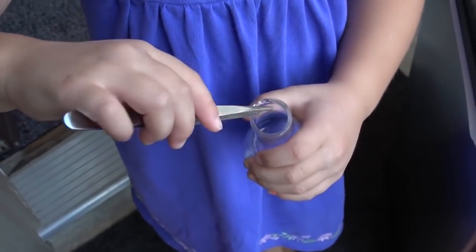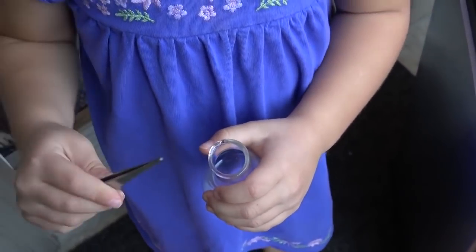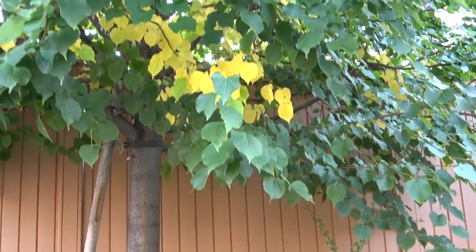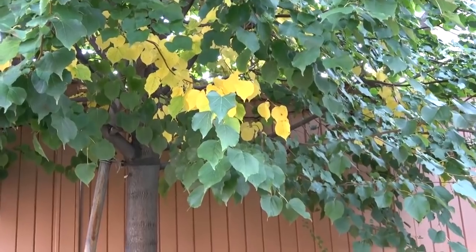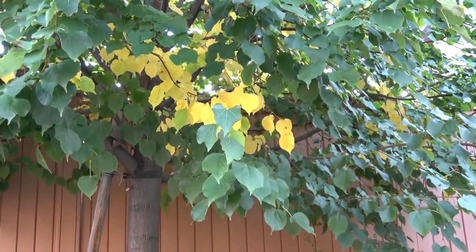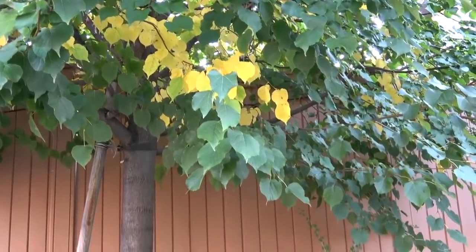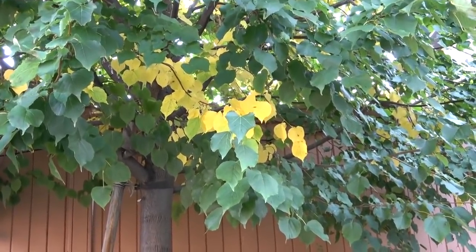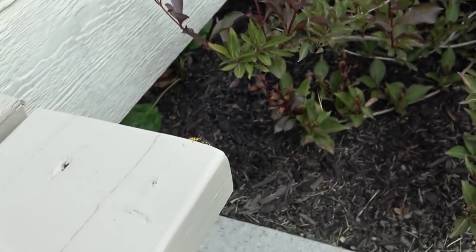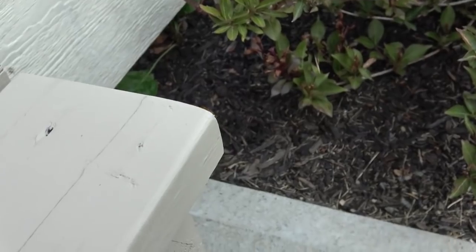Hello boys and girls, today we're making a science experiment. The leaves are falling off the trees and the ants are dying. That means the wasp has nothing to eat, so they're slow and they're getting ready to die. You see, they're hunting for more food. Another name for wasp is meanies with wings.